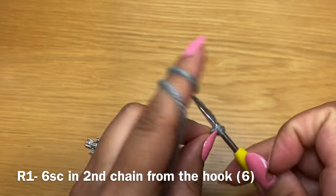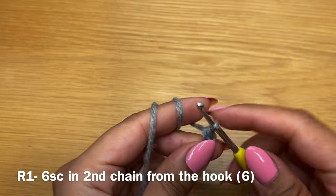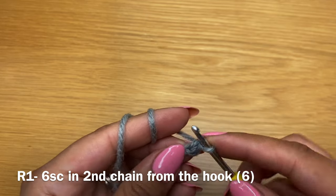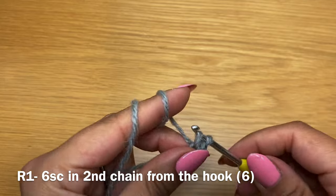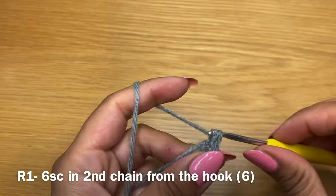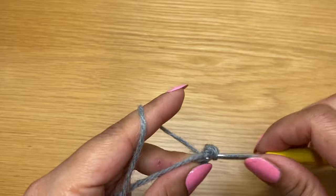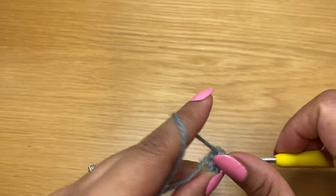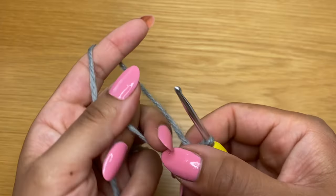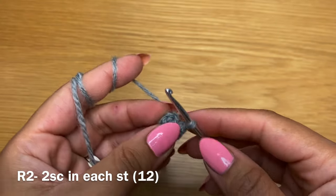Insert your hook, yarn over, pull up a loop - you have two loops on your hook - yarn over and pull through both. That's my first single crochet. I'm going to work six all together in this space. Once you have your six single crochets, pull on this end to tighten the gap between your stitches, and now we're going to start round two.